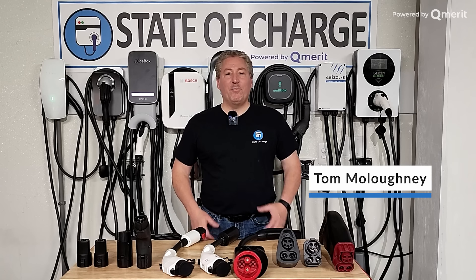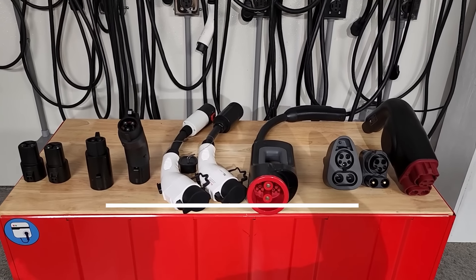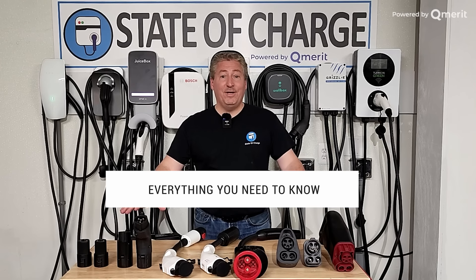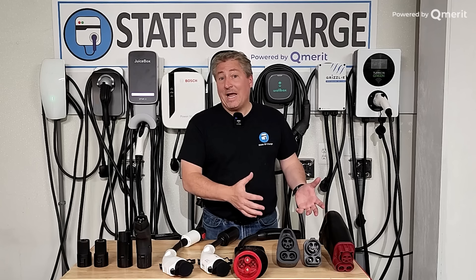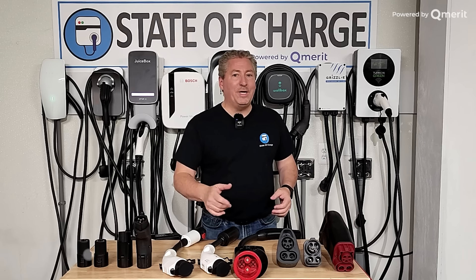Hello and welcome back. Today we are going to talk EV charging adapters — everything you need to know about EV charging adapters. As you can see, I have 10 different adapters here on the table in front of me. We're going to go over each and every one, explain what they do, how you use them, and help you decide if you need an EV adapter or not and, if you do, which one will suit your needs best.